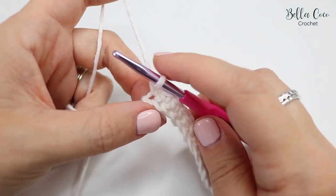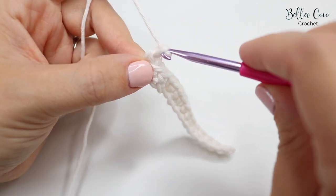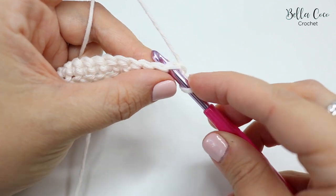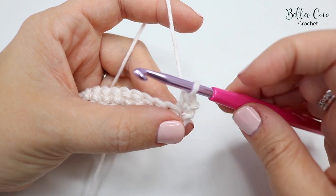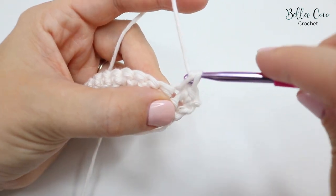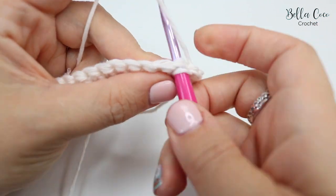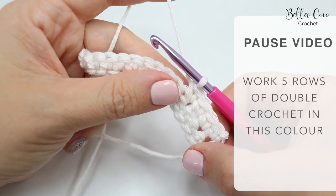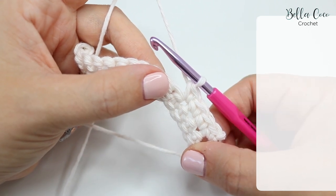For this pattern you want to do five rows of double crochets — this is row one. Chain one and turn your work, and do your first stitch here. That counts as the first one; you don't count your turning chain as a stitch. Continue all the way along, then chain one, turn, and repeat. Pause the video and do five rows of double crochet, then meet me back when you're ready.